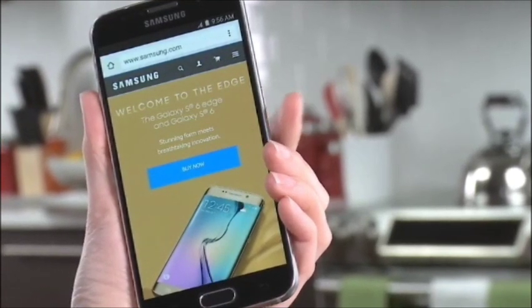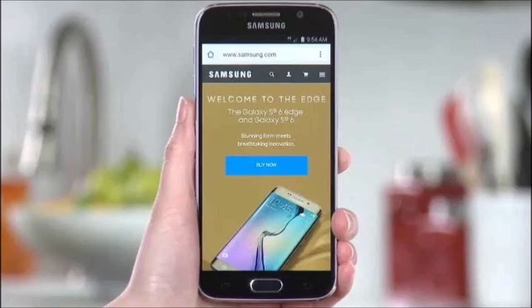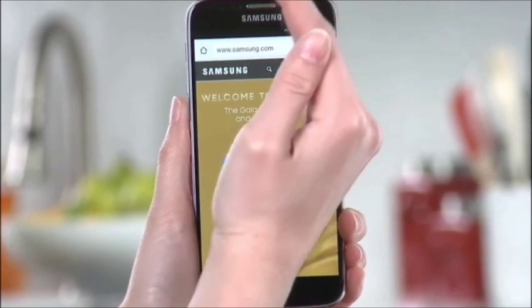Method 2: using motions and gestures to capture screenshots on Samsung Galaxy S7 Edge or Galaxy S7. Capture a screenshot by touching the screen with the side of your hand and swiping across from left to right, or vice versa.